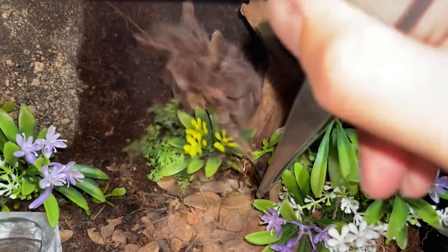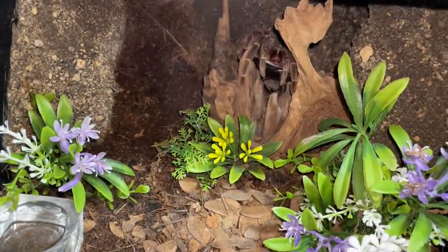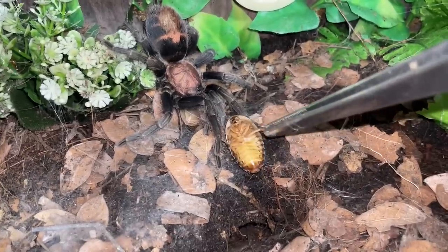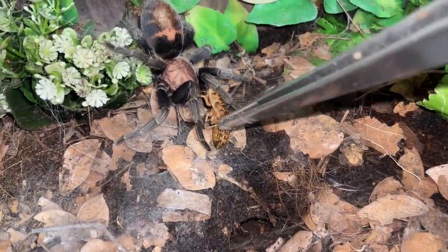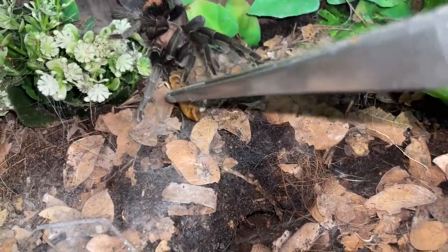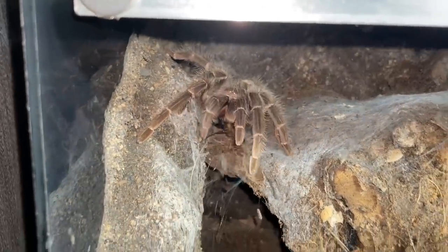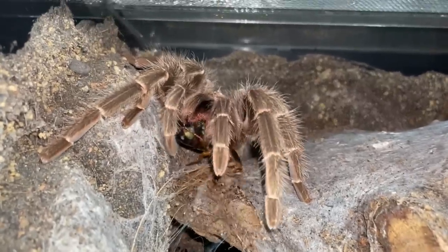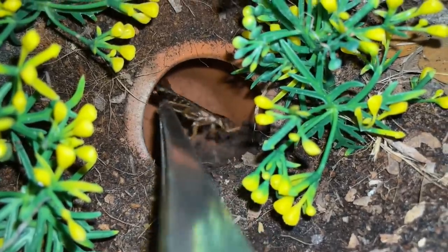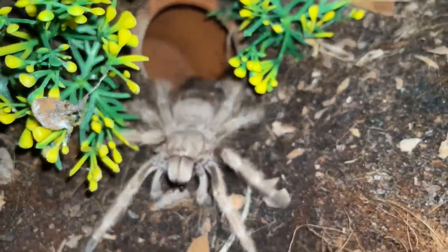So for tarantulas, I just cannot brain this. They still want me to go to the vet and get a letter saying the tarantula cannot be chipped. And the letter is not even cheap. So all of my snakes plus tarantulas for this year — I'll have to go to the vet and just for the letters, I'm going to have to spend 800-plus bucks just for letters for one year.